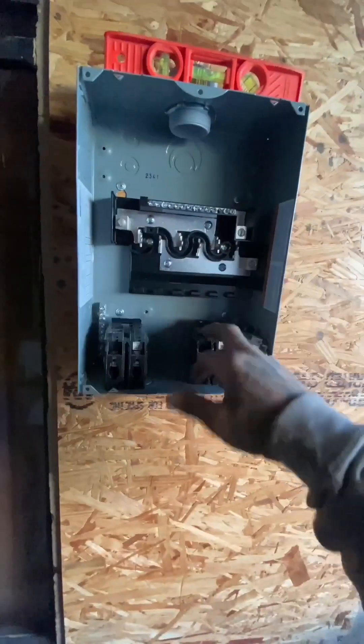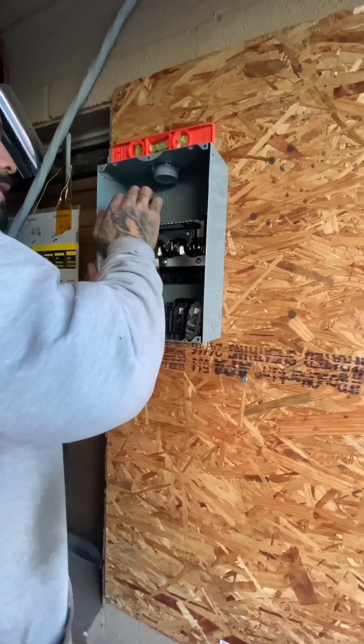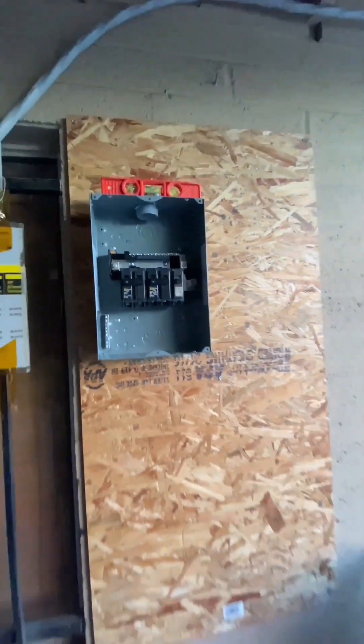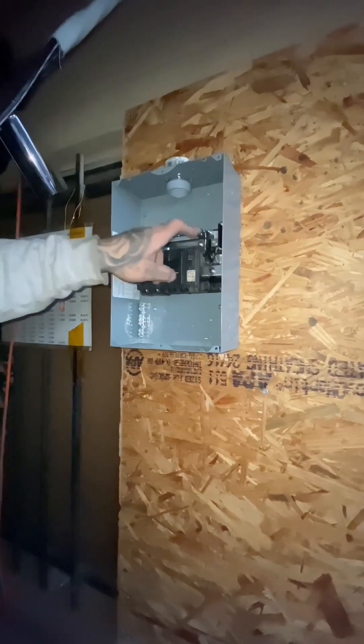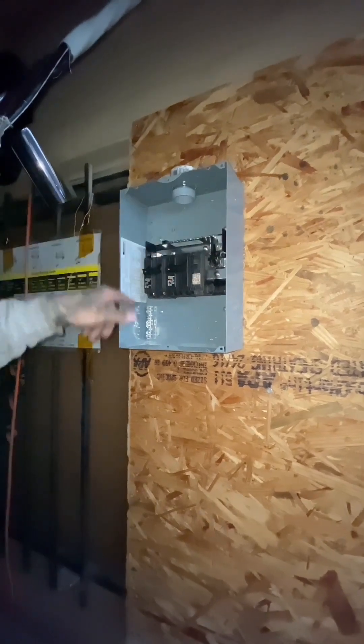Now we're going to install the double pole 50 amp breaker, starting with the 20. Just slap it on — Square D Homeline, pretty common to run these. And there it is, that's how that looks. The two hots right here, the neutral and the ground will be down here.